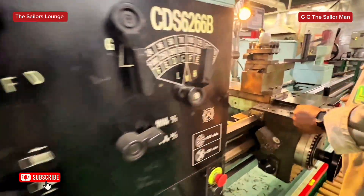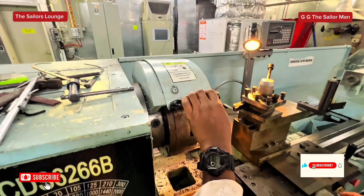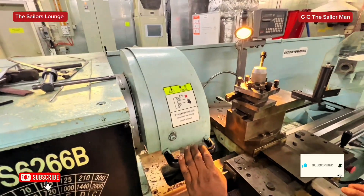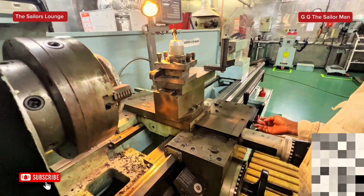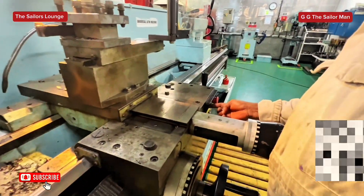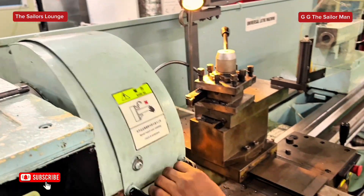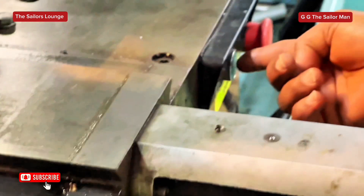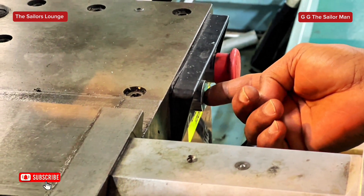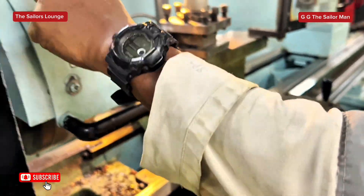And then you have a safety cover — this is the safety cover. Without the safety cover being engaged, the machine will not turn on. As you can see, as it is like this now, I push the green button here — see, nothing happens. But if I engage the safety cover, now you hear the sound of the lathe machine. It's on already. And then if I press the green button, it starts and comes on. Because the safety cover is on.